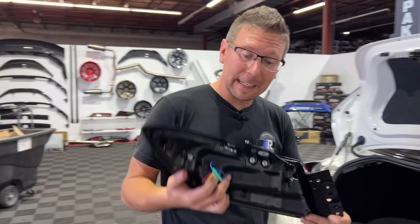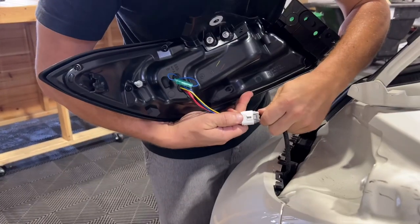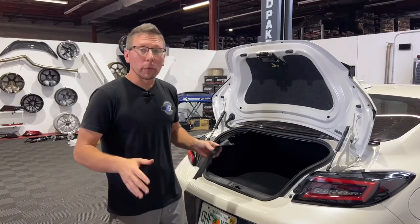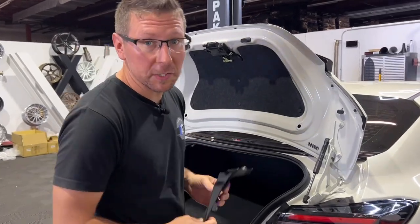Now that we've made our choice for taillight and swapped our bracket over, it's time to reinstall the taillight. With all of our hardware reinstalled, we're going to reinstall our cover plate and repeat all of those steps on the other side.